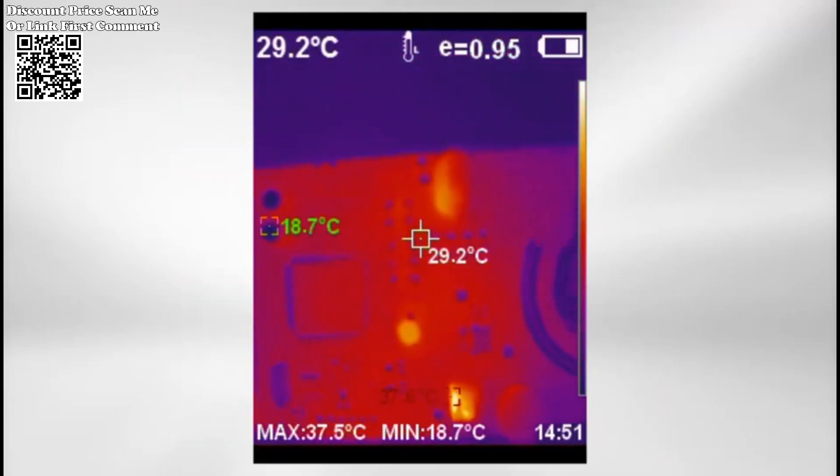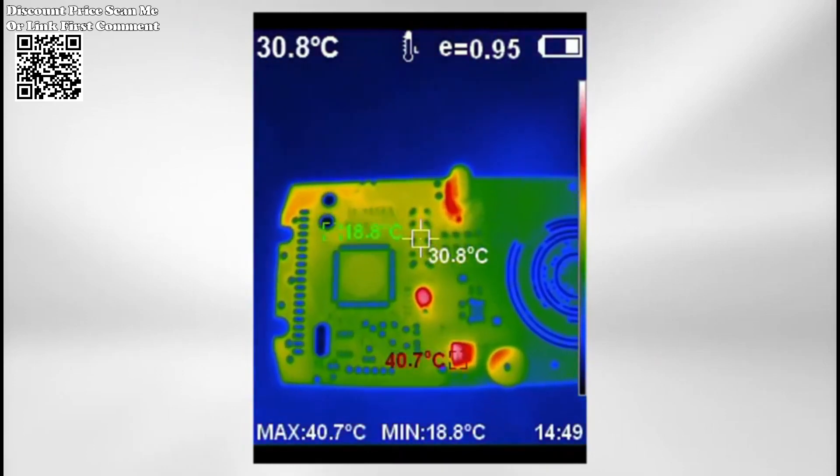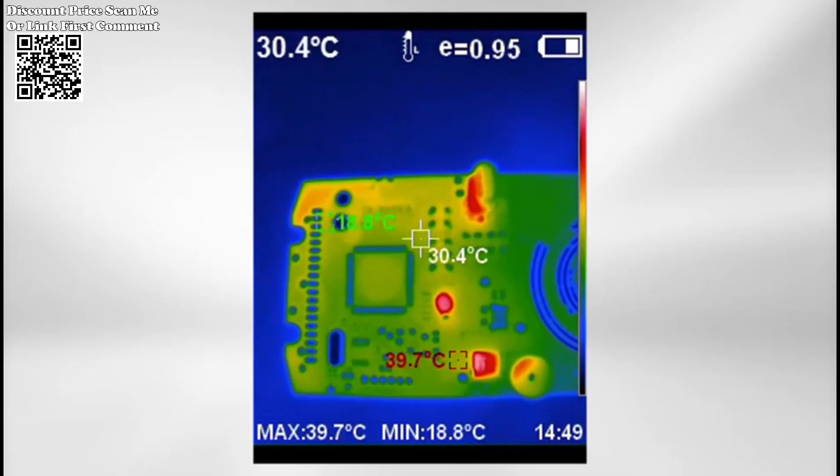Track hot, cold, and center temperatures in real-time, with a broad measurement range from -20°C to +550°C (-40°F to +1022°F).